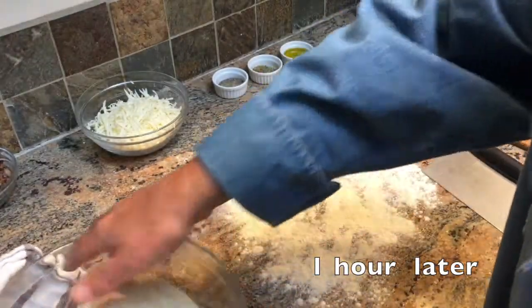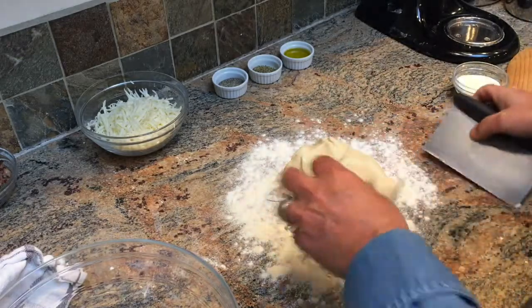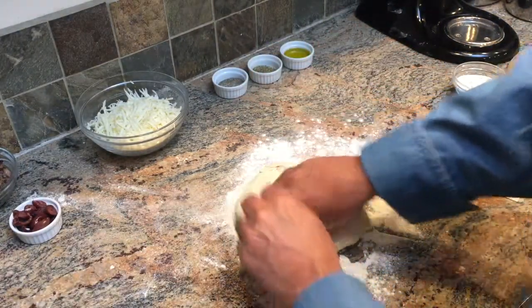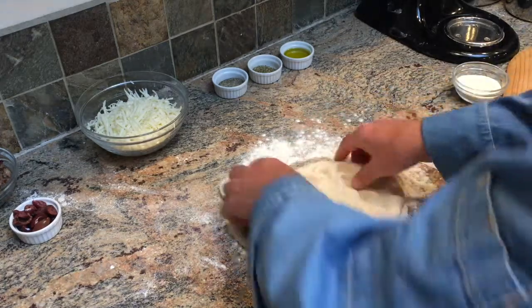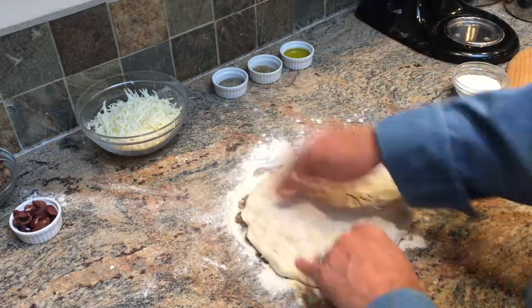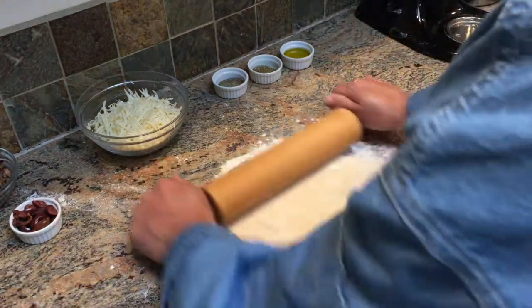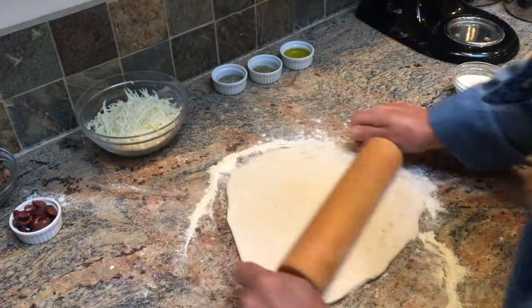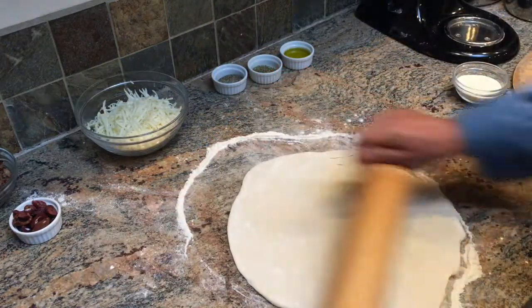Now we're done with the second rise. Let's take it out of the bowl and put it on a floured surface. Cut it in half and work it into a round shape, then flatten it on a floured surface with your fingertips. You can use a rolling pin to stretch it out the rest of the way, turning it over as needed. If you find the dough has too much tension, let it rest for a few minutes and the dough will relax, then you'll be able to stretch it out again.